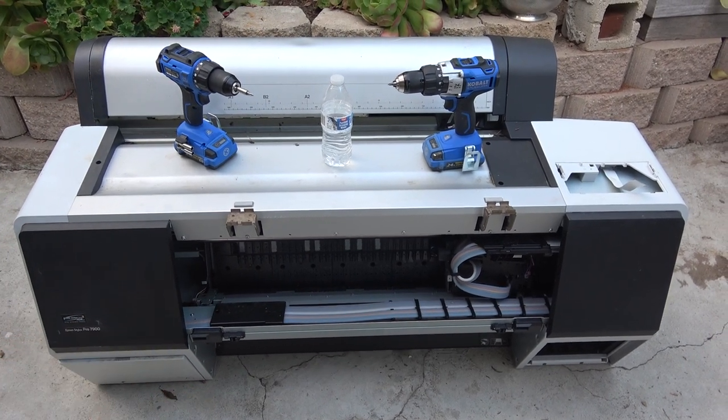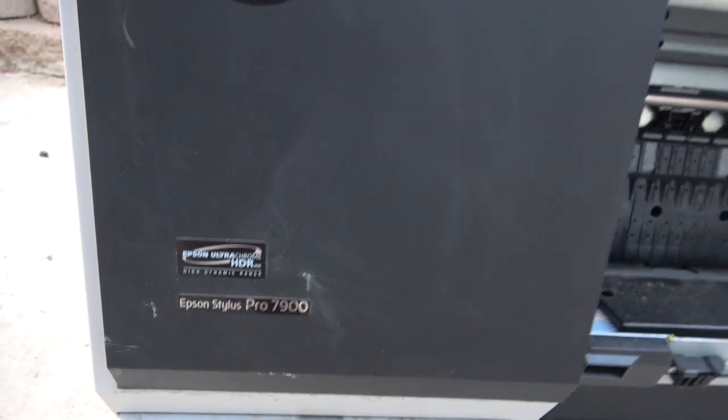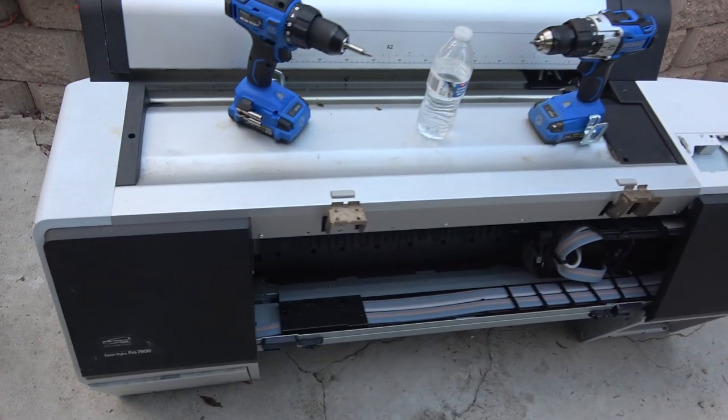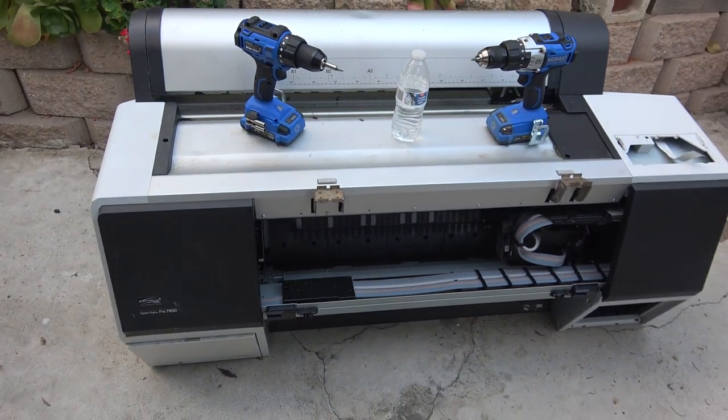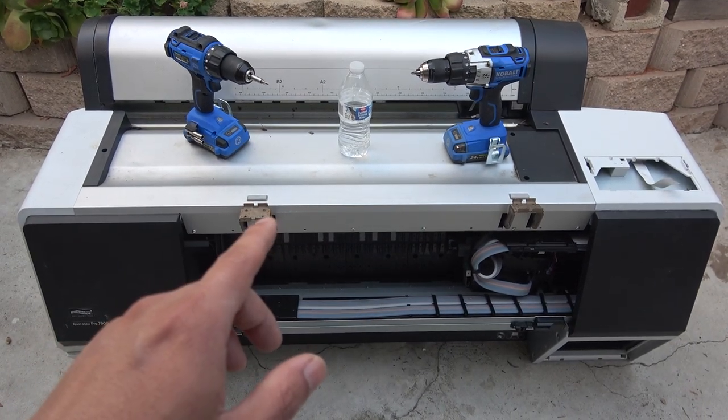Today I have a large format printer — it's an Epson Stylus Photo 7900. I'm going to do a complete teardown and show you what's inside, and also show you what I plan to do with all the parts I salvage from this printer. Let's get started.